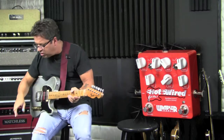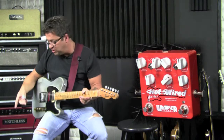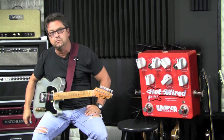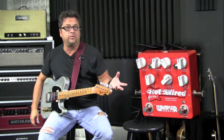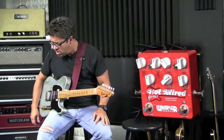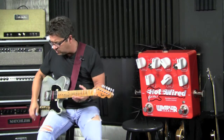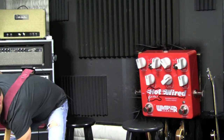Also I want to say — and I should go back on the other — each one of them has an EQ boost, like a fat boost. So if you're playing with a closed back cabinet, a lot of times if you go open back and you're missing a little low end, you can kick that fat boost on there.